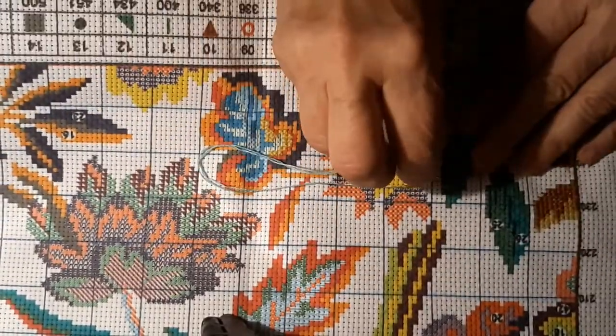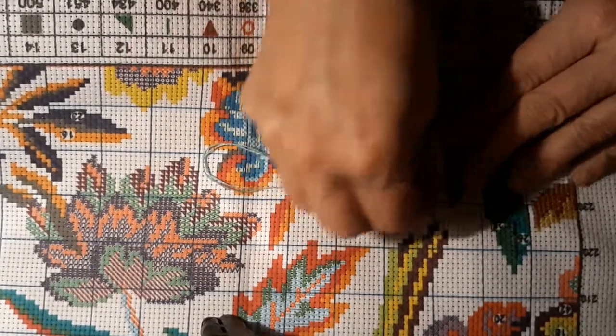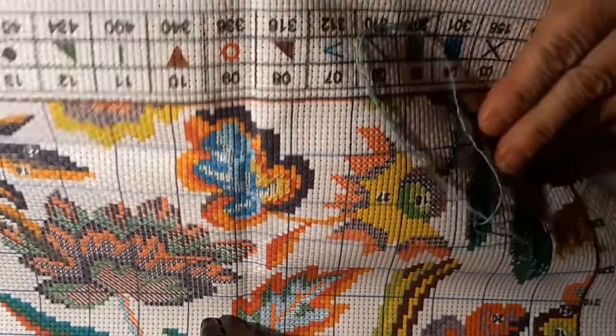Sometimes I like to work on the more complex cross-stitch when I feel like I'm rested and can pay attention to how many of this or that I'm counting.